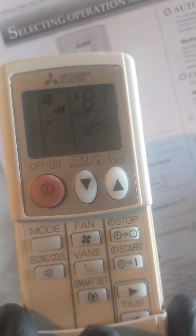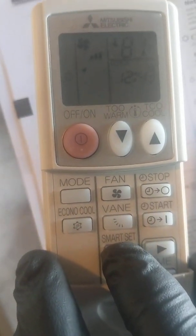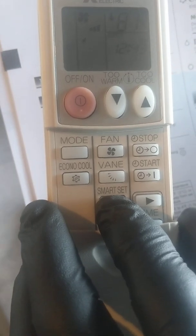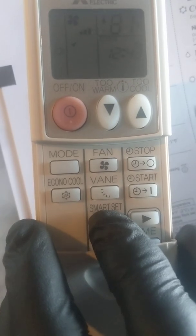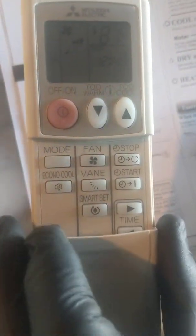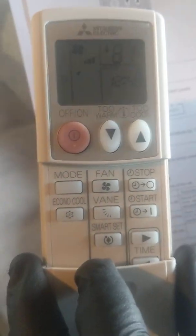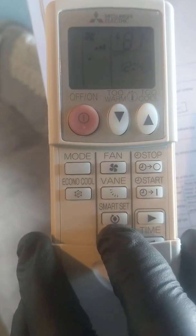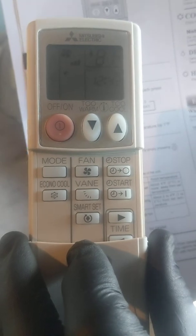You also have a smart set button. In heat mode this will allow the unit to drop to 50 degrees, superseding the remote's lowest setting of 61 degrees. This is intended so your pipes don't freeze when you're gone on vacation or for a few days. We suggest that if you use this mode, you turn the fan all the way up so whatever heat is produced is circulated as best it possibly can.